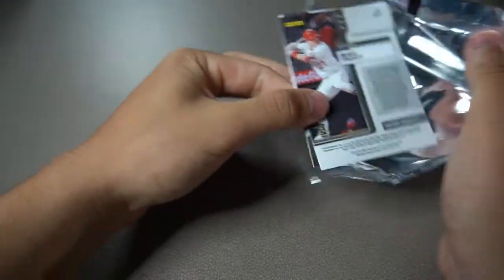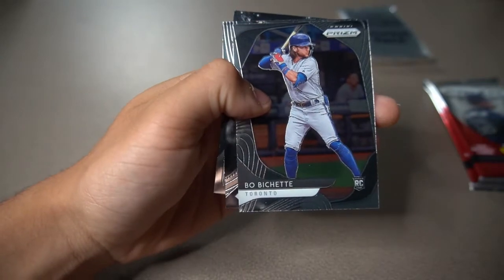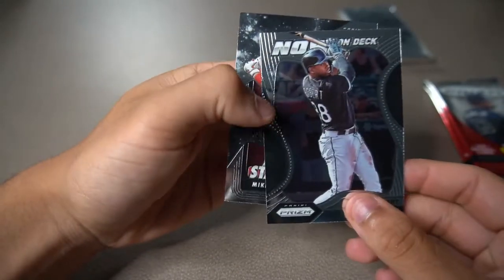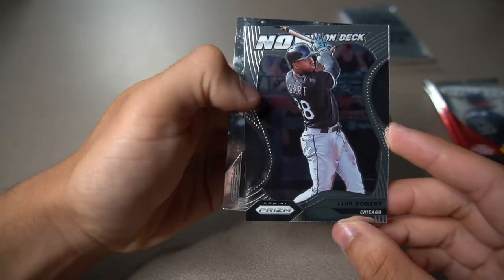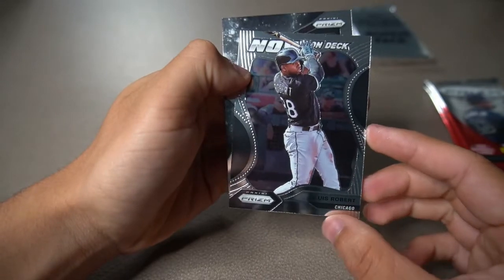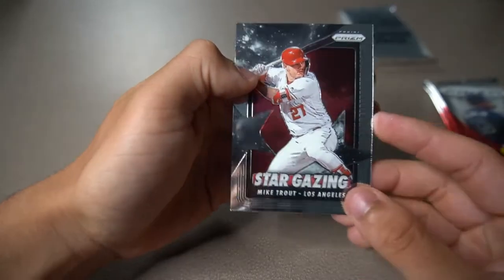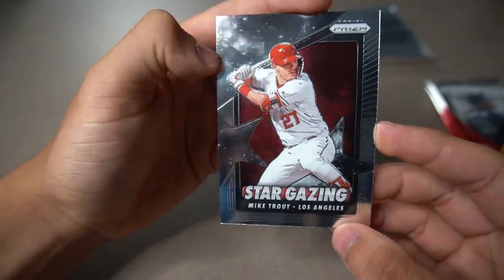I see a Mike Trout in the back — that must be a cool insert design. David Fletcher, Beau Bichette rookie card — that's a nice one. Louis Robert — look at this one. It's definitely his rookie card year because it's 2020, but there's no rookie card logo on here. Still really cool. And right here — an insert design of Mike Trout, Stargazing. Really cool.